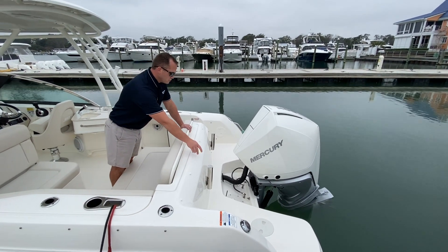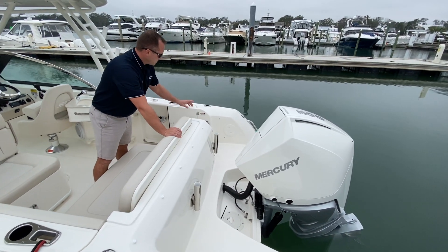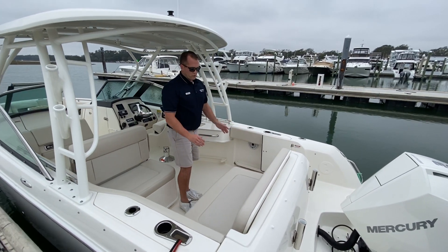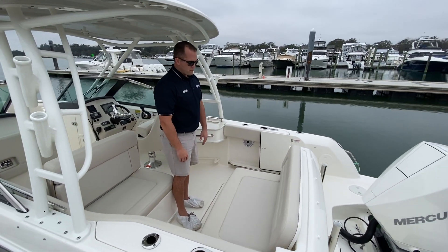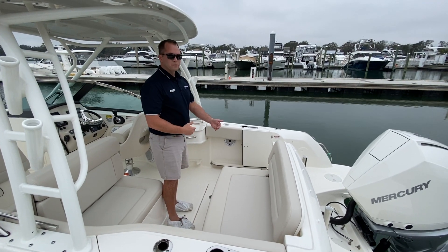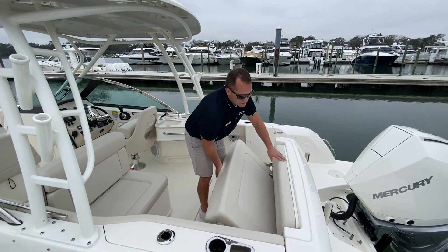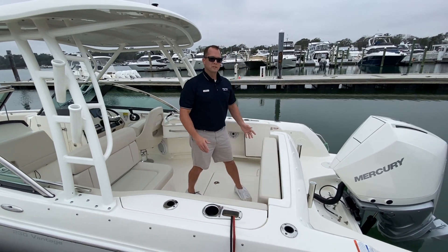Across the transom, you do have two rod holders. As you walk in through the transom door, you do have a freshwater sprayer. Across the transom of the boat, you have a nice wide bench seat. It has great depth to it and really nice back support. This will tuck up into the transom to maximize your cockpit space for fishability.